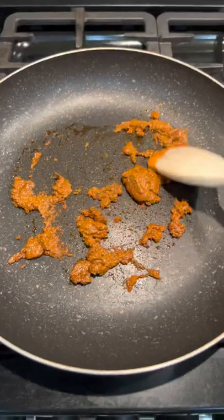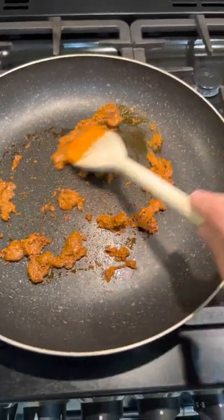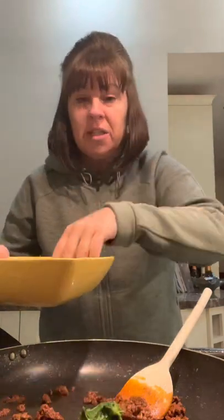Fry this paste off just for a minute or two, just let them warm through. Now add in your frozen spinach — squeeze the water out, you don't want all that water going into the pan.